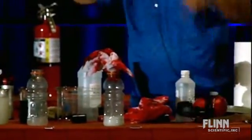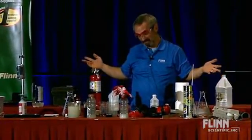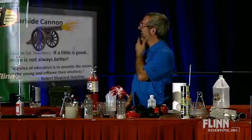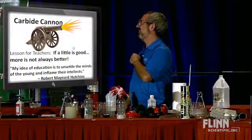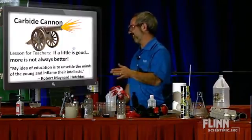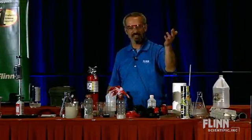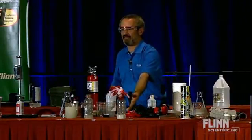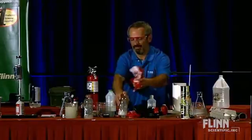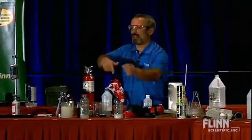Some people in the front weren't even covering their ears because they anticipated it — what's with that? Well, my reaction was kind of a dud. Lesson for teachers: if a little is good, more is not always better. We produced so much acetylene that it pushed out so much of the air — there's virtually no oxygen left, not enough to create an explosive mixture. I could try adding more, but that's not very careful. Don't expect the super loud one because I just blew out a bunch of the acetylene too.